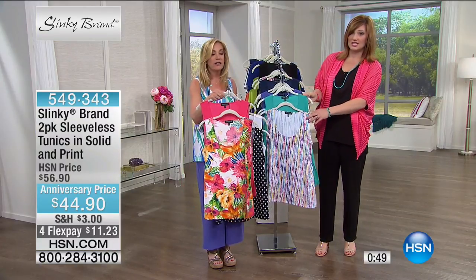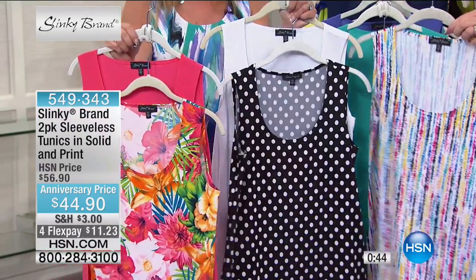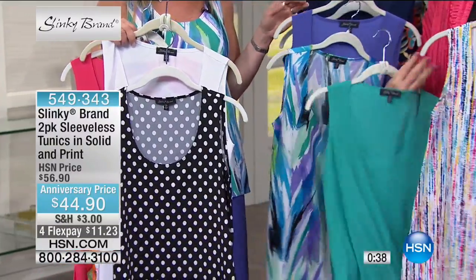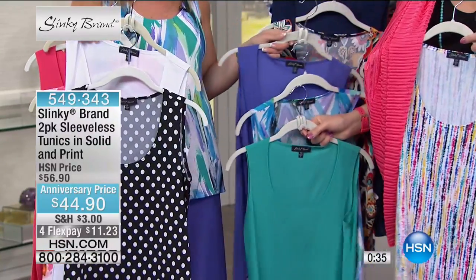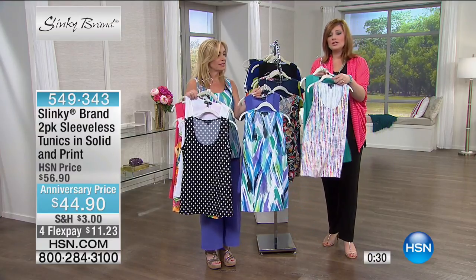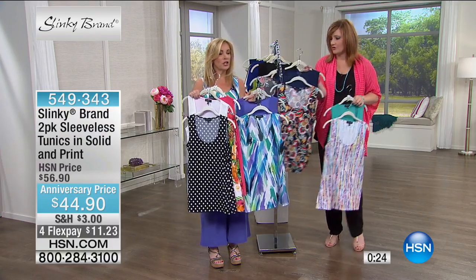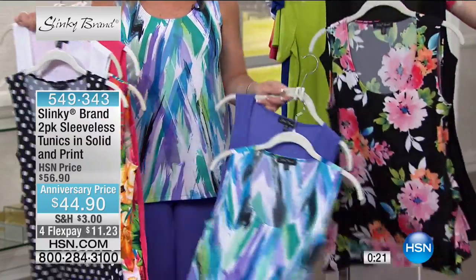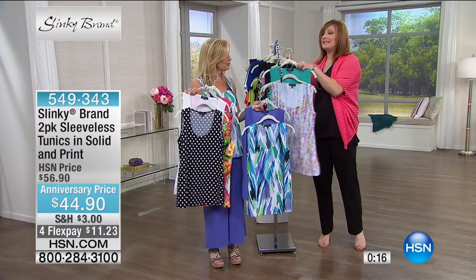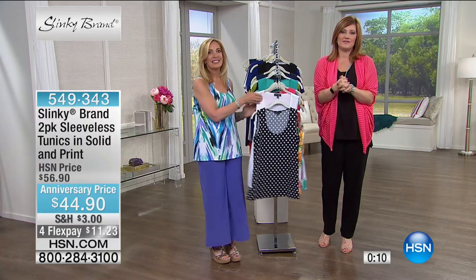The prints — whether you're getting the floral multi with the papaya, the dot which is the black and white dot with the solid white, or the stripe multi — even if you take in this great little cocoon cardigan and pop that on, look how pretty that is. And this is the only two-pack of tank where you're getting a print and a solid. Then this is the paintbrush, your navy with the floral, and your black floral with the black. Please check out hsn.com for all of the two-packs for the entire assortment from Slinky for their 17th anniversary.